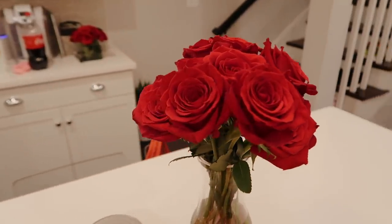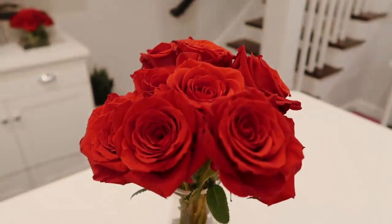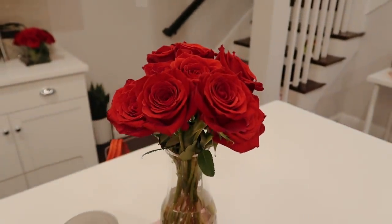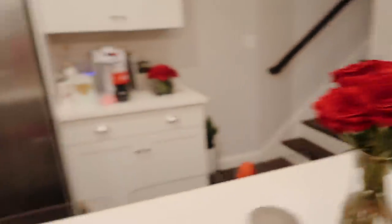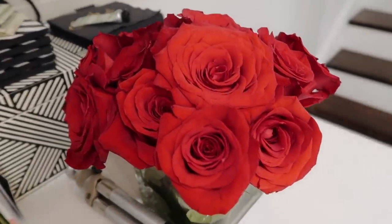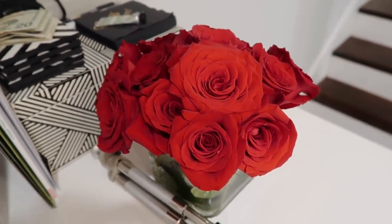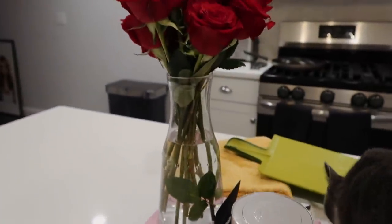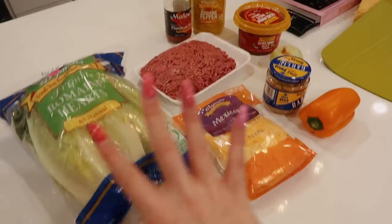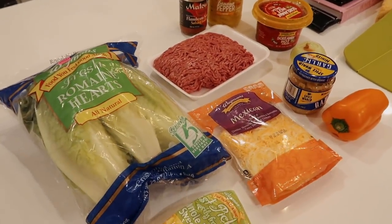Quick little intermission before I show you guys what we're going to make for lunch because I wanted to give some appreciation to my boyfriend. He actually got me these beautiful roses, and he got me like maybe two dozen roses total. I cut them into this little pretty vase right here, and I also have a bunch in another one. But okay, back to our lunch recipe — I'm so excited to try this out.